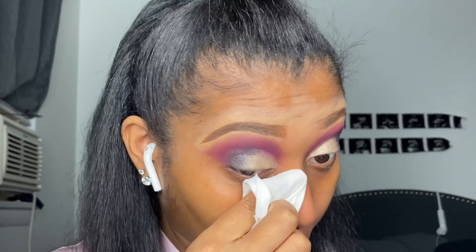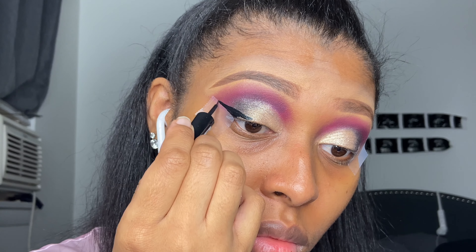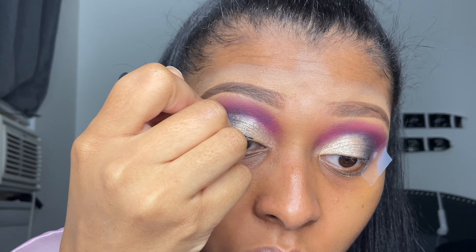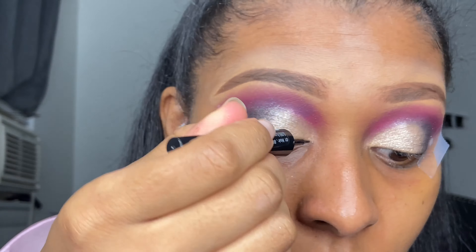Now I'm just going to reapply some of that pink back on with the brush because I wiped some of it off, and that's okay. I'm just gonna reapply some — I think this is the Morphe m535 brush that I'm using.